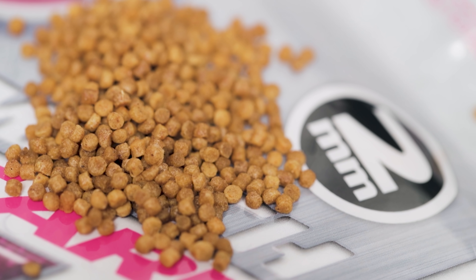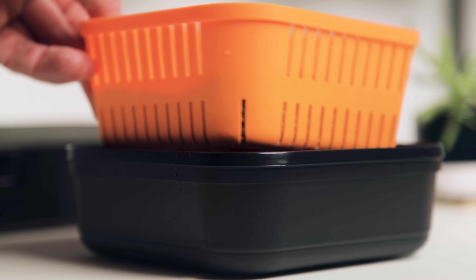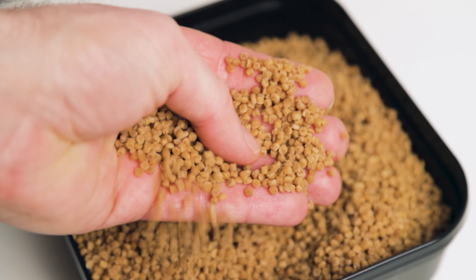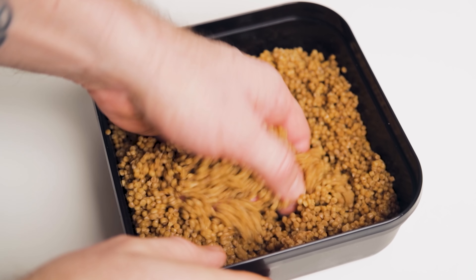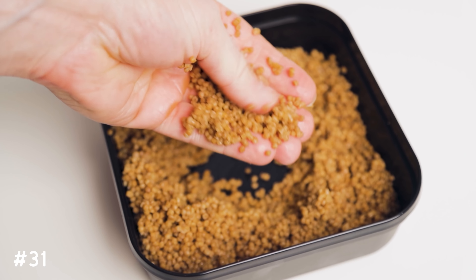Tip thirty: take a look at the Mainline Match range — it's a great way of scaling your presentation down, with lots of products that lend themselves well to winter fishing. One of these is expander pellets — very easy to prepare, and I'll leave a link to that video in the description below. Just prepare them with a little bit of water for a couple of minutes on the bank; those pellets soak up the moisture and go softer in texture, making them more digestible — an easy meal for fish with a low metabolism in winter. It's a great little edge borrowed from the matchmen for your winter fishing.